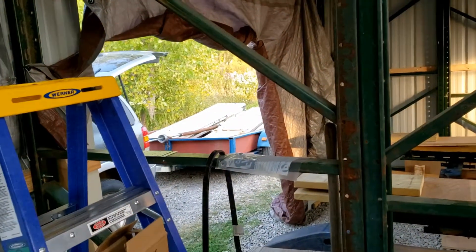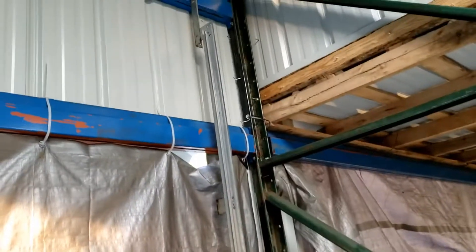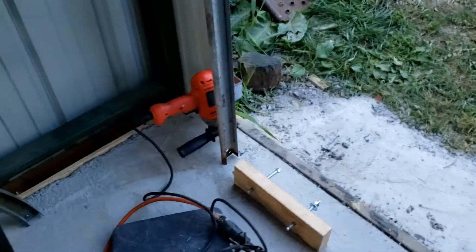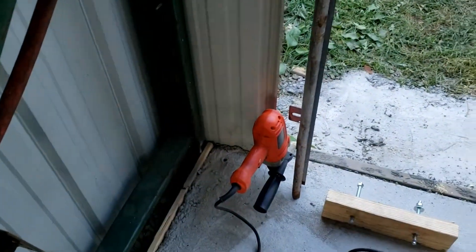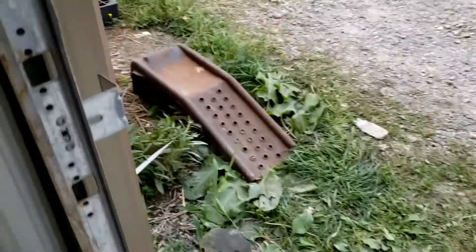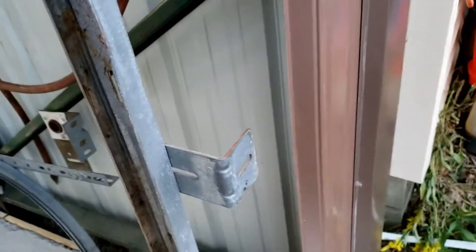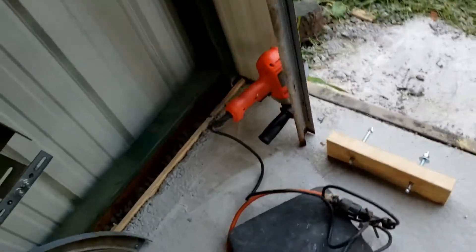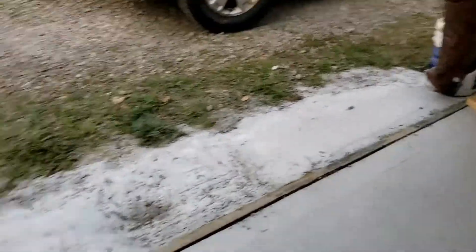Well, I got my doors, so now I got to put them up. Getting the front track installed. The thing is, I'm able to secure it to the top beam — that was fine. Now I got to make it so I can put 2x4s up for this to secure on, so now I got to put footers on the bottom.